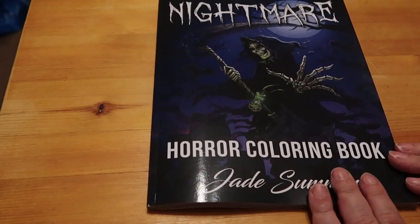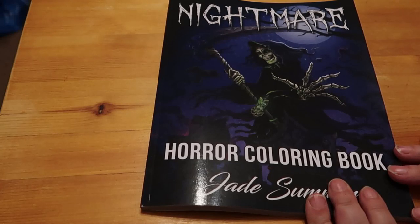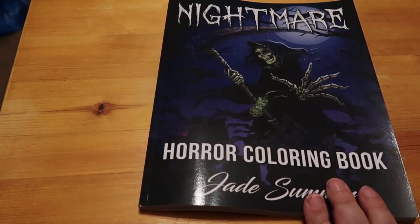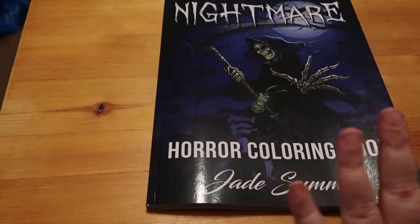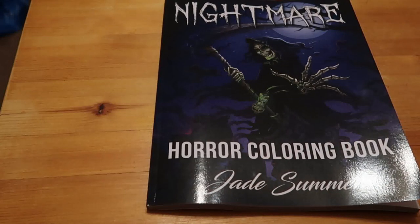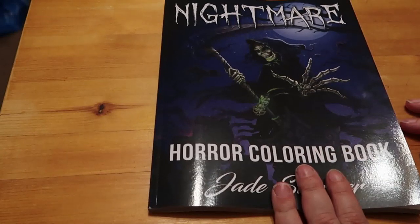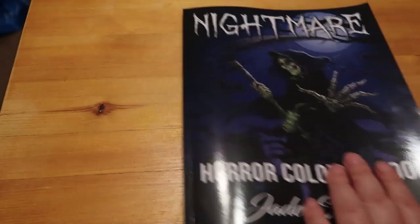So this is the newest Jade Summer - it came out recently. I've got it for £3.99. Halloween's coming, so there are lots of horror and Halloween pictures to be colored in October. So I thought I would get this one. You will see this again when I finally do a haul with everything else, but I'm gonna do a flip through because it's new.